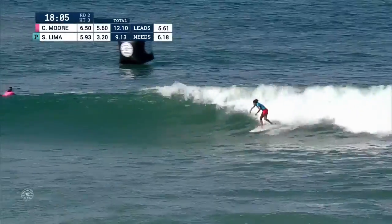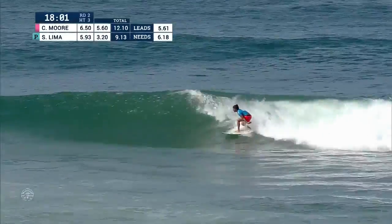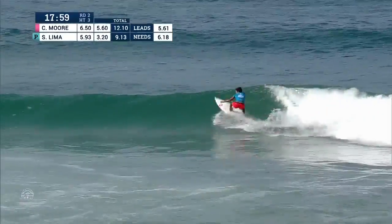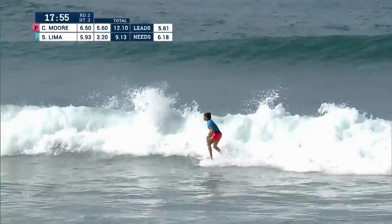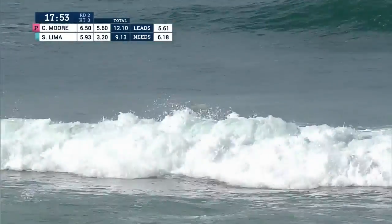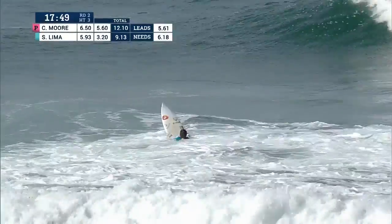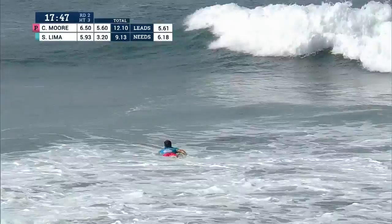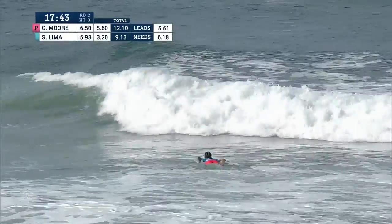There's a lack of consistency at this stage as we look at Lima's first turn. She looks to recover into a second section through the backwash — a beautiful front side hook. You can tell Lima is fighting to put herself back in this heat. That's exactly what she needed to do: get herself out of the back, give herself a couple of minutes to regroup, find a good wave, and get some good turns on it.